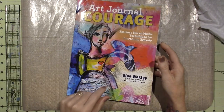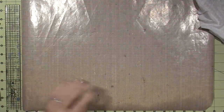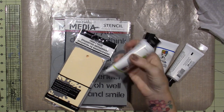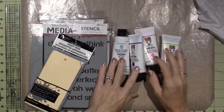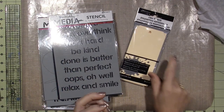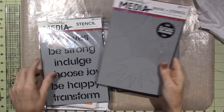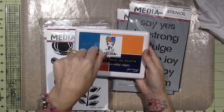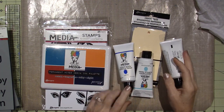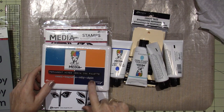She had a book before this too — I think it was called Art Journal Freedom, and this one's Art Journal Courage. I got that and a few of her products. I got some heavy body acrylics because I don't have any. I'm just letting my gesso dry while I talk. I got a few colors of her heavy body acrylics, some tags, craft tags, a couple of stencils, a mask, and her ink pad — which has four colors of archival: ocean, tangerine, ruby, and night.